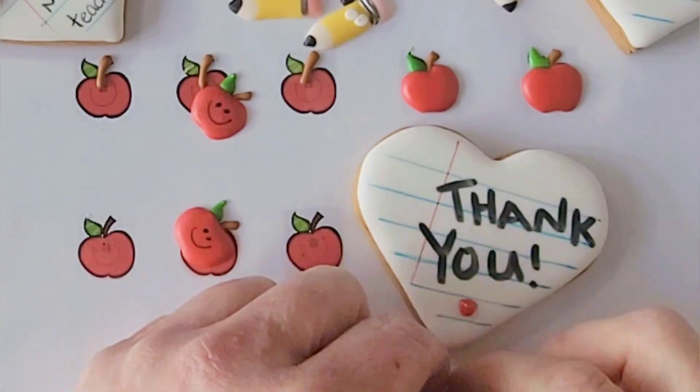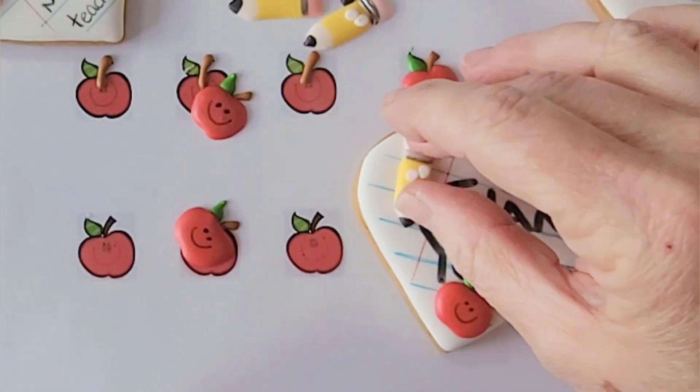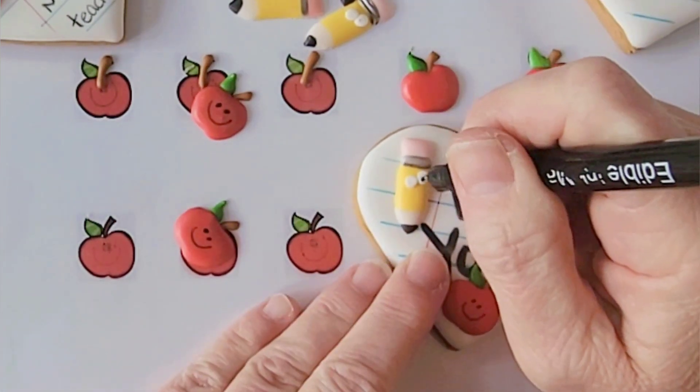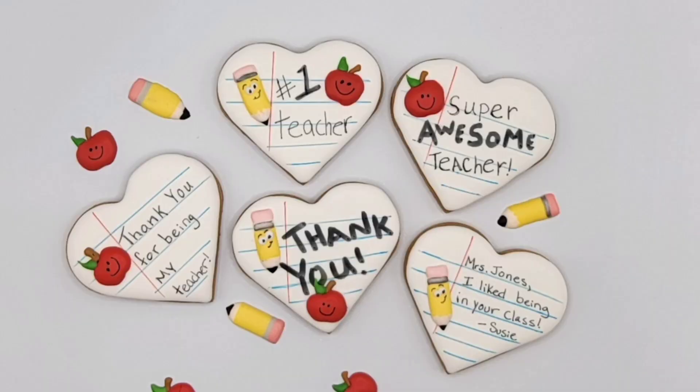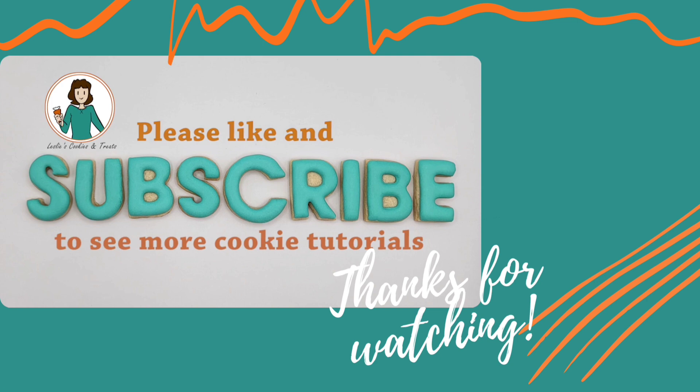If the stem breaks off of the apple, because it's a small piece, you can pipe that back in. Add any other final details and these cookies are done. I hope you enjoyed making these and that the teachers love them. Thanks for watching — see you next time!